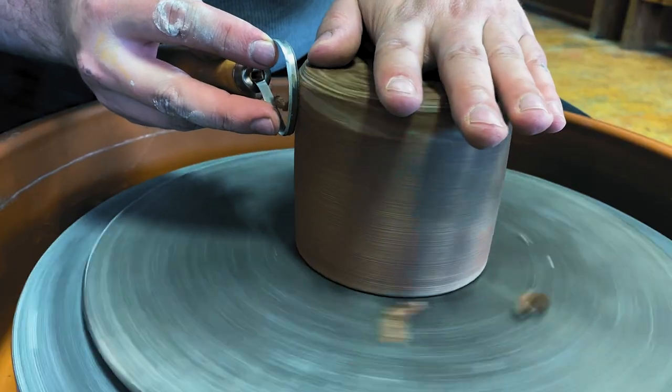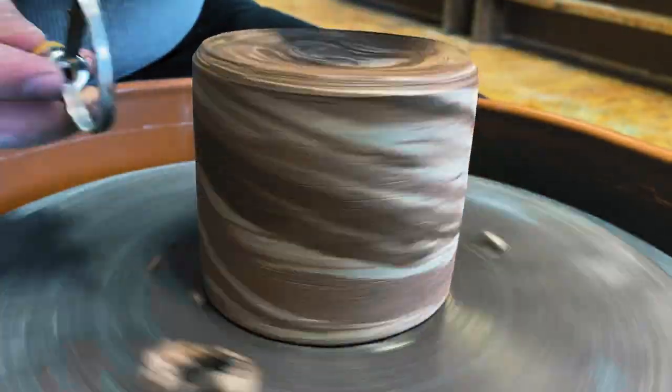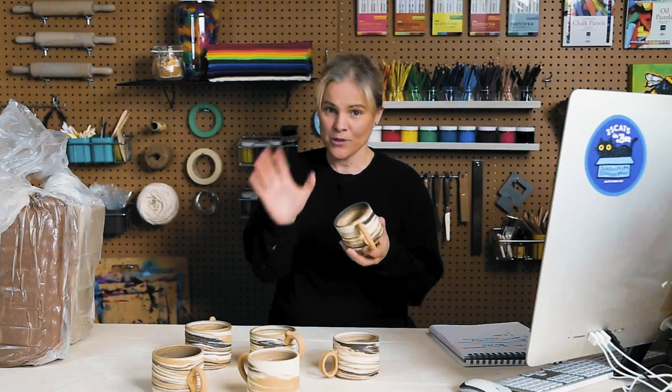Once that's done, we have to wait for them to dry. We turn it upside down and let it dry to a state called leather dry. Once it's dry, we can trim the cup — starting with the bottom, making sure it's nice and smooth, then running the trimming loop along the side.